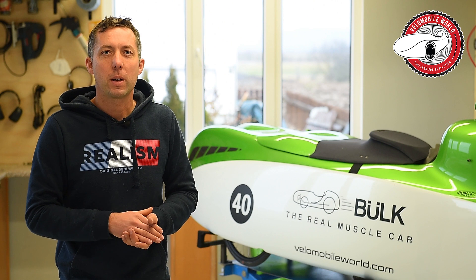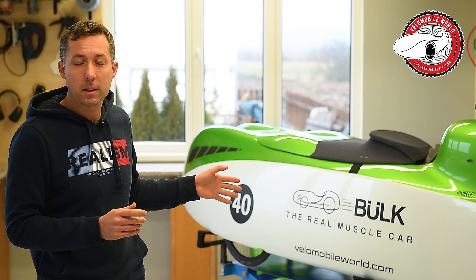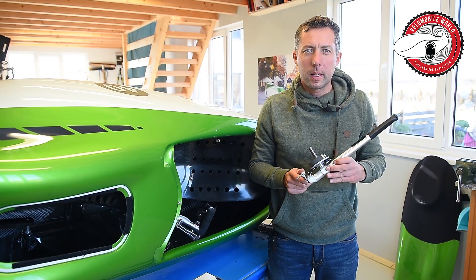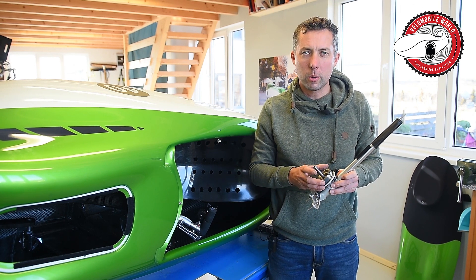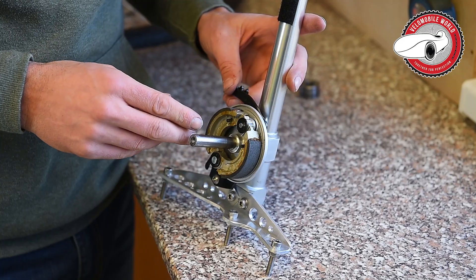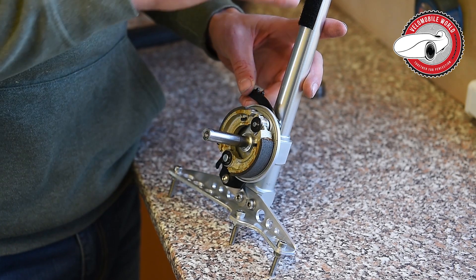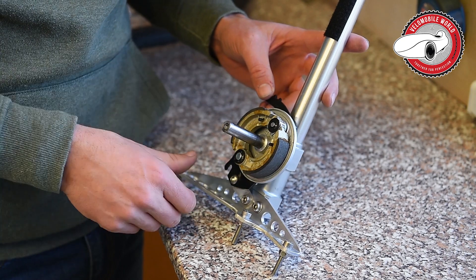Hi, I'm Jan from VenomobileWorld.com and we're shooting a maintenance video here, so have fun. In today's video I want to show you how to do maintenance on your brakes — I put them on my workbench. In the link there is a video on how to take out your suspension and put it back in the bike; this video is only about maintenance.